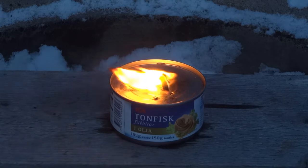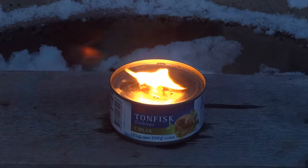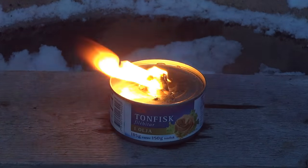Now it has sucked up some oil and we are going to light it. This is obviously just a cool thing to try, but the best part is that you can eat the tuna afterwards.